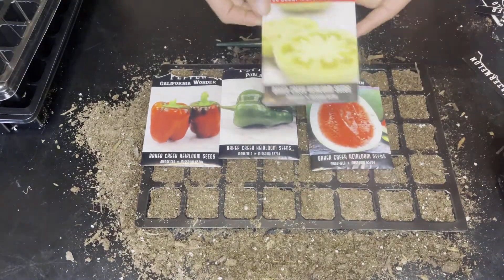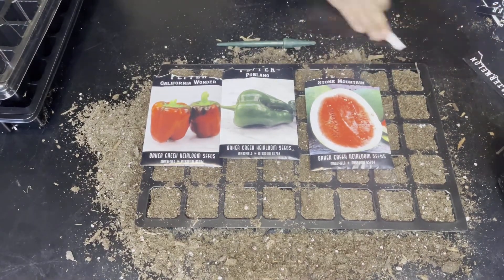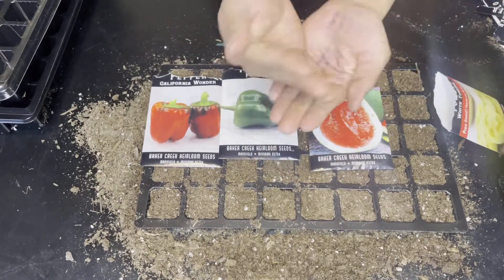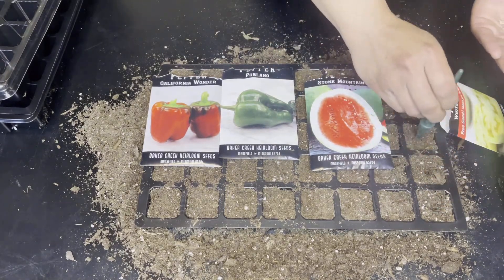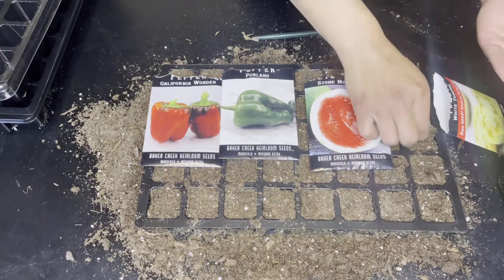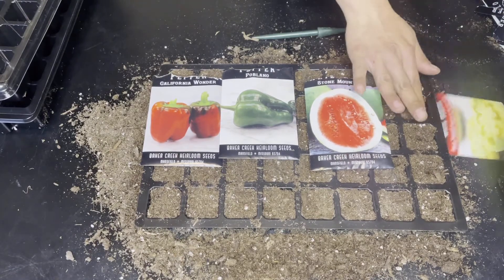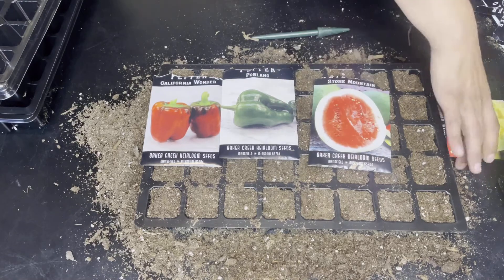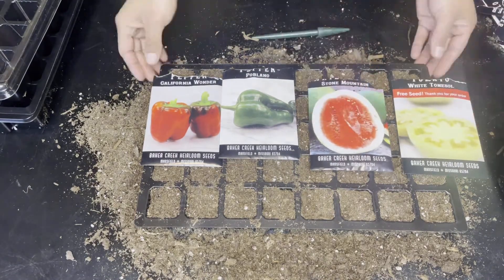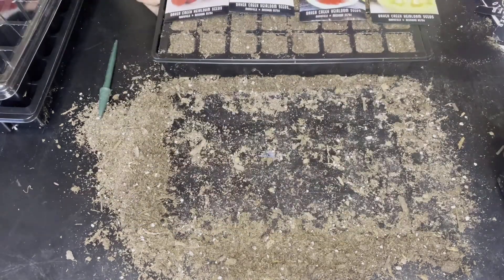The next seed I'm going to be starting is the white flesh tomato that I received as a gift with my purchase. According to their site, this is an amazing heirloom that is bursting with fragrance and natural goodness. Being both sweet and rich in flavor, this creamy colored fruit is beautiful, smooth, and weighs in at about 8 ounces each. The vines set heavy yields of fruit and are sure to become a favorite of gourmet growers.